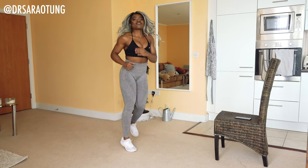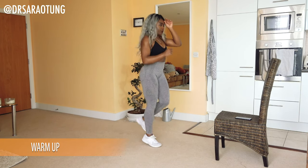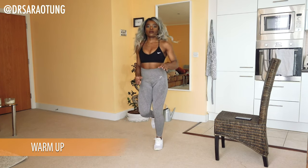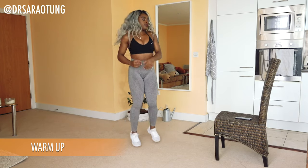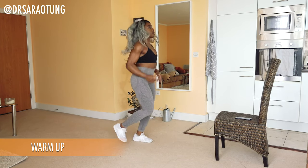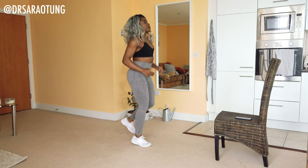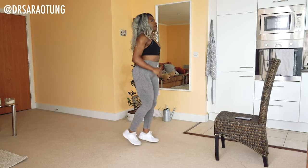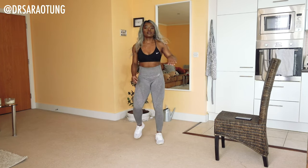Let's start the workout beginning with a warm-up — jogging on the spot. Getting the blood flowing, heart pumping a little faster as we warm up before the more intense exercises. Make sure that the chair or surface you've got is stable. Don't want anyone falling over — make sure it can take your weight and won't topple over if you stand on it or move about it.